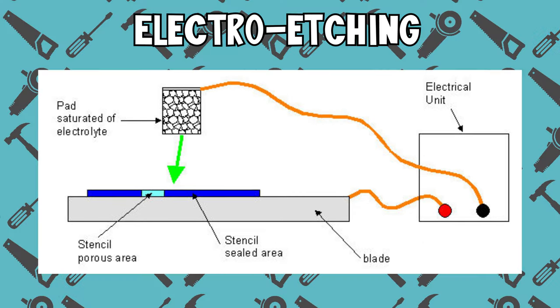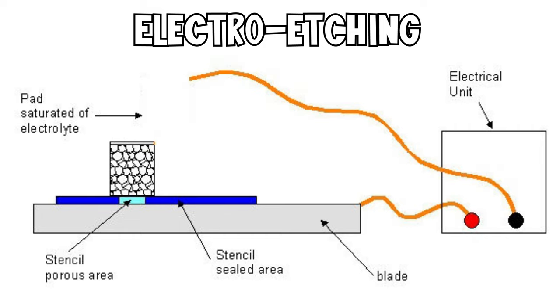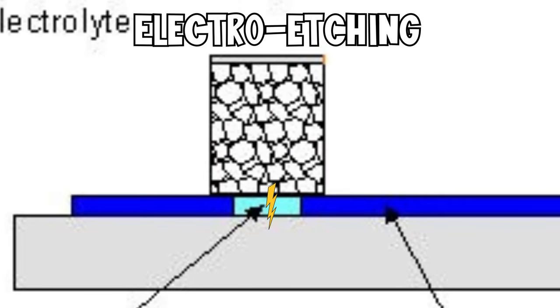The way this works is as follows. A power source is connected with the positive pole to the metal that needs to be etched, and with the negative pole to a piece of cotton or felt dipped in salty water. When you connect the two, the salty water acts as an electrolyte, thus closing the circuit. This allows a current to flow, and this current going through the salty water corrodes the metal surface you want to etch.